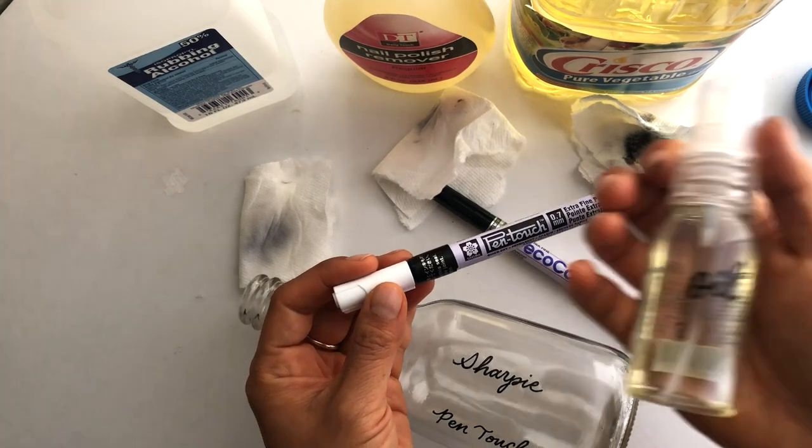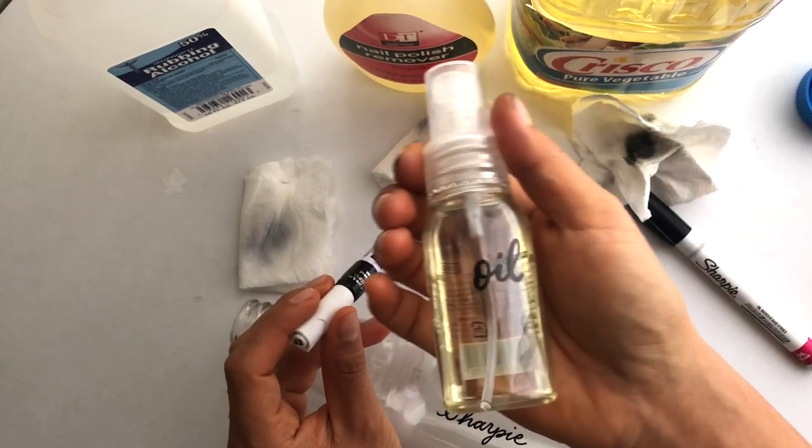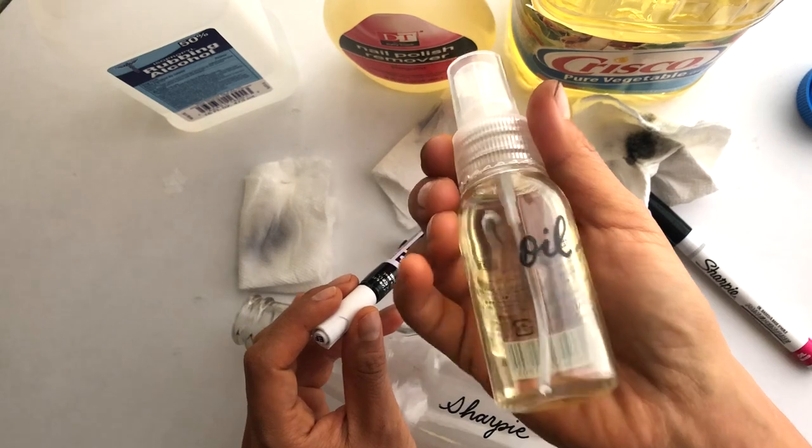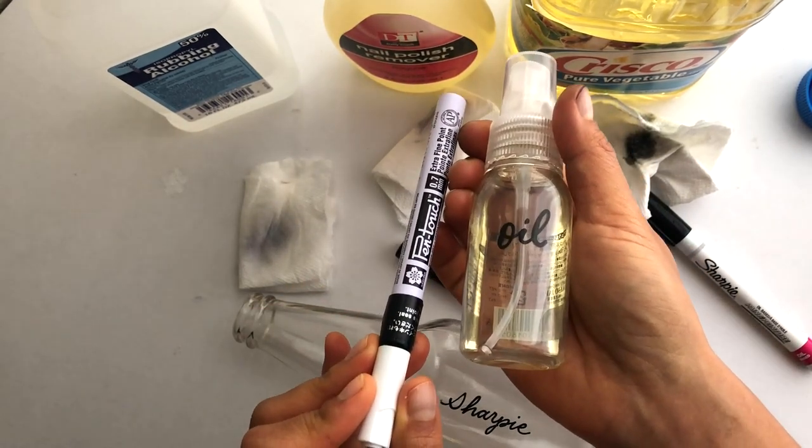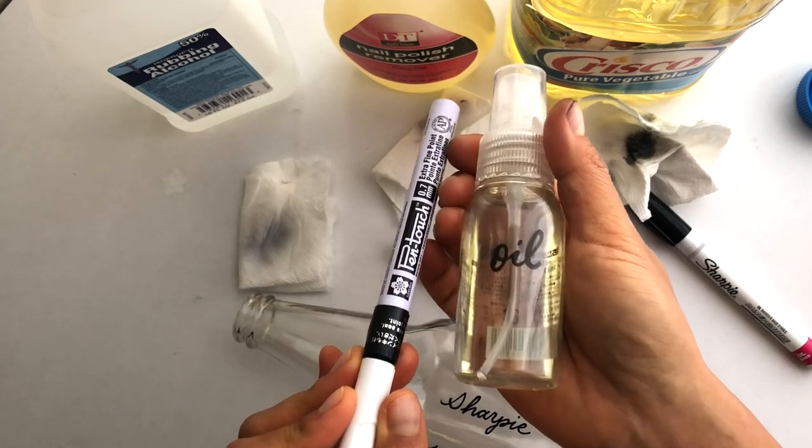For example, I keep vegetable oil in this little spray bottle and I have used Pen Touch to write 'oil' on it, because the oil does not rub off that pen.